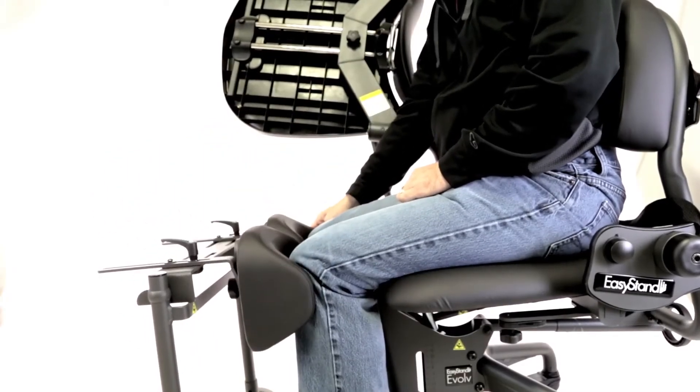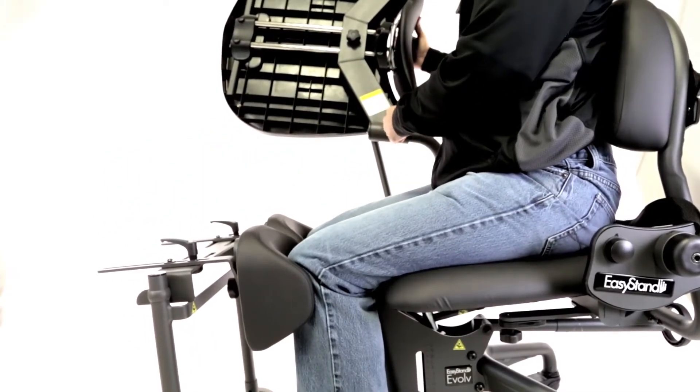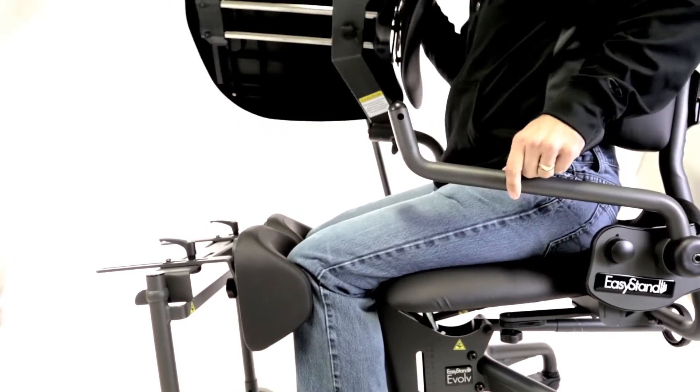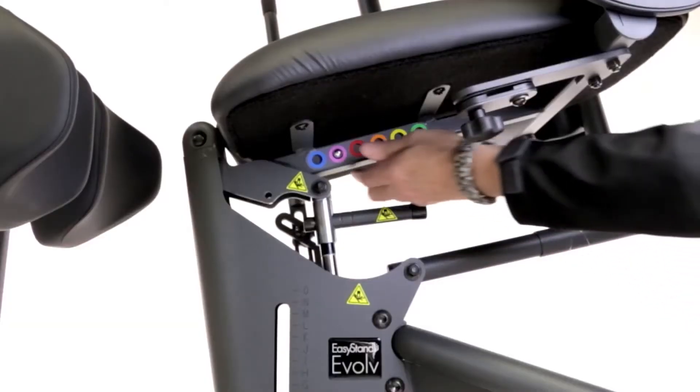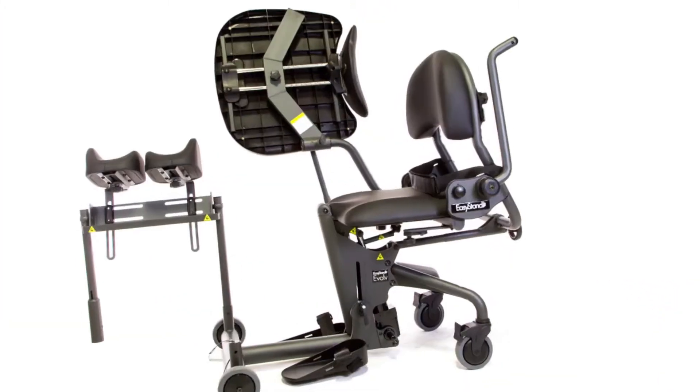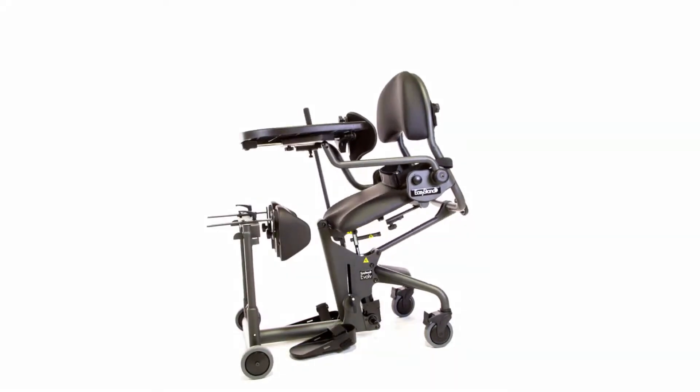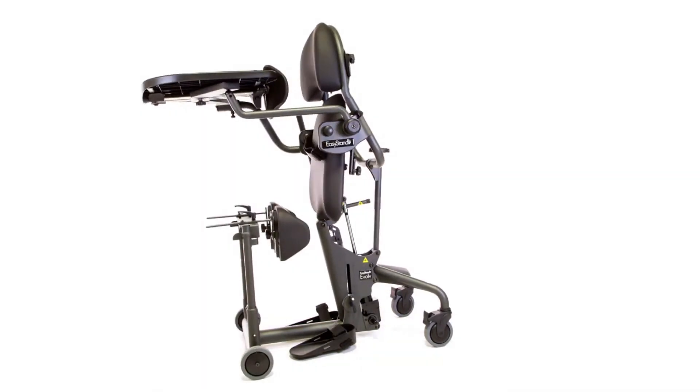The Evolve Standing Frame provides a safe and supportive transition to standing. It allows the user to stand in three easy steps: adjust, transfer, and pump up. The optimal standing position has been perfected in the Evolve Standing Frame.